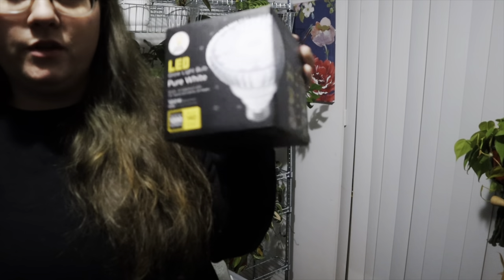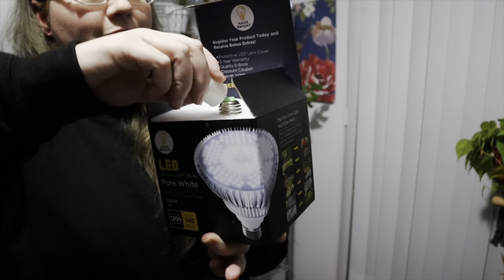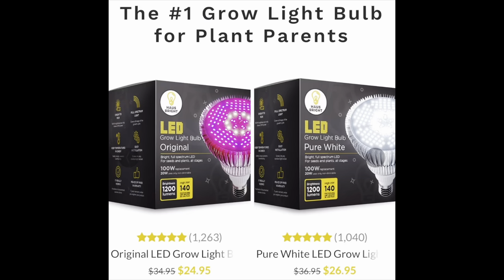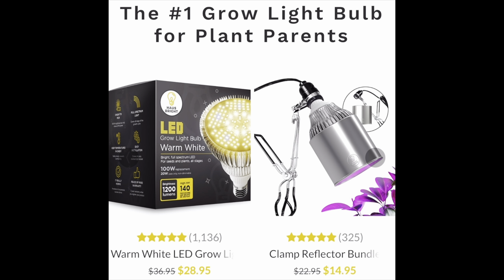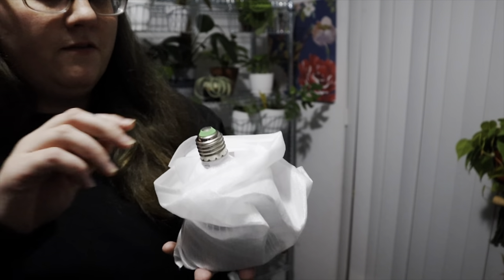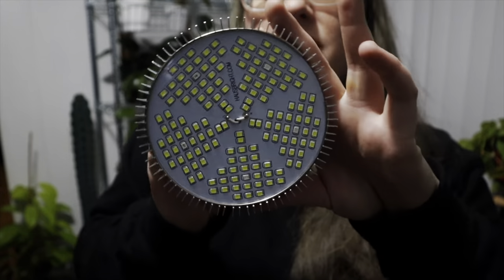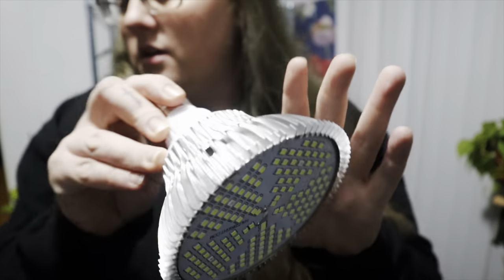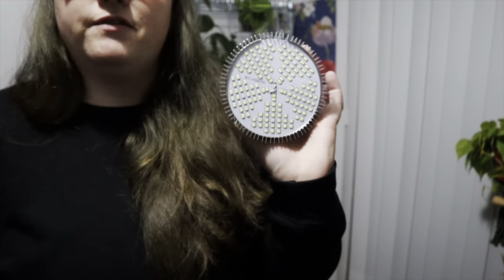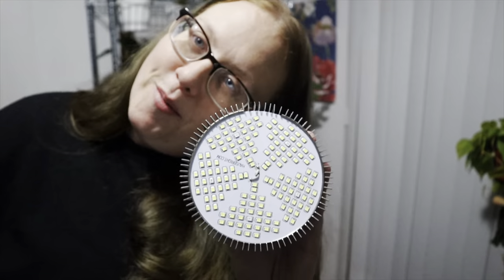If you guys already have a light bulb source, you can use anything for these light bulbs — just make sure the bulb fits. It comes like this and you just pull it up out of the box. This was the little protector cap protecting the metal part, and then they have where you can register your product as well — it has a three-year warranty, a discount coupon, and a protective LED lens cover. This is their LED grow light bulb, the pure white one.